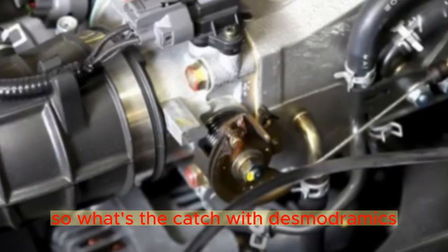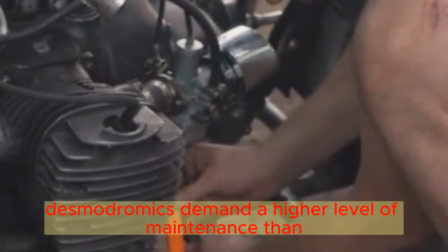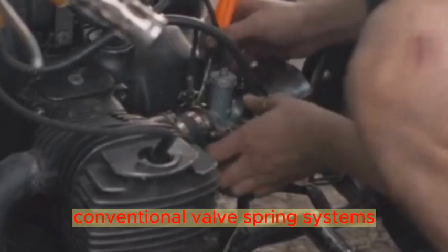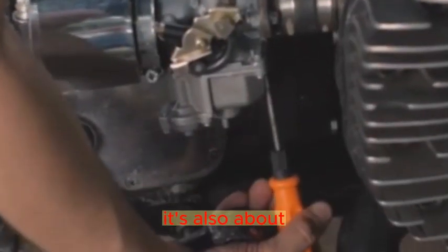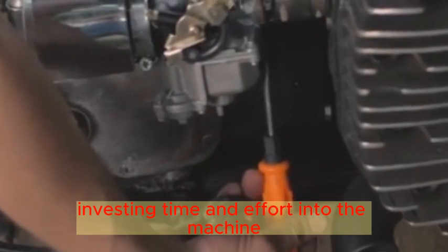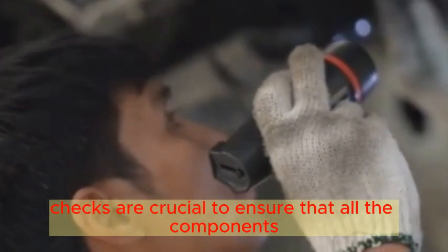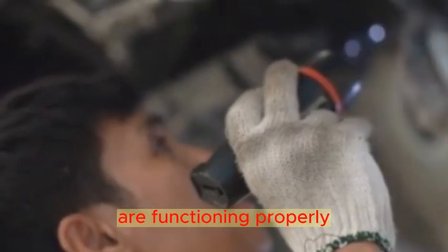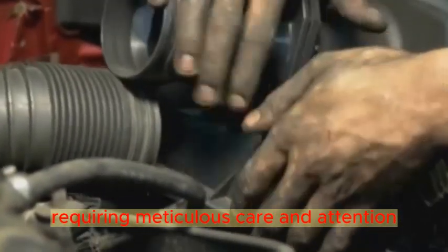What's the catch with Desmodromics? Despite its high-revving benefits, Desmodromics demands a higher level of maintenance than conventional valve spring systems. It's not just about enjoying the ride — it's also about investing time and effort into the machine. Proper setup and regular maintenance checks are crucial to ensure all components are functioning properly. It's a bit like a high-performance athlete, requiring meticulous care and attention.